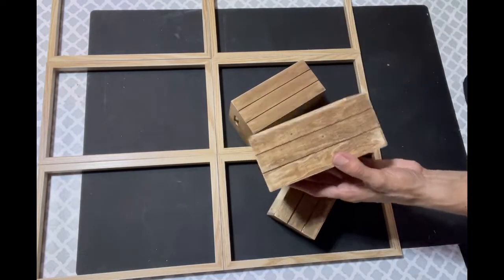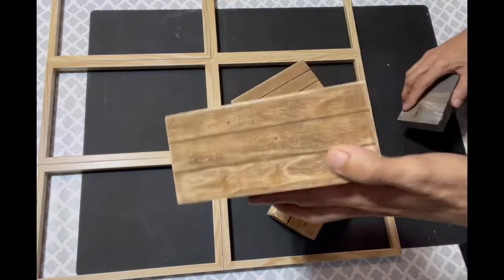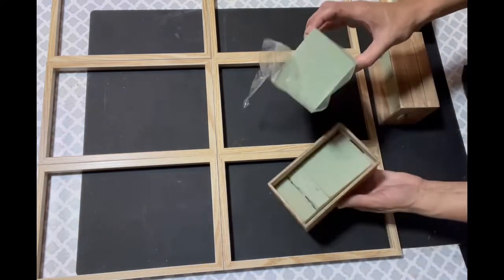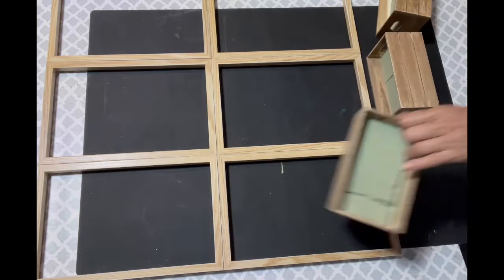There are three boxes and I went ahead and sanded them because I like the distressed look. Then I went ahead and put the floral foam in — I use one and a half of those little bricks per box.